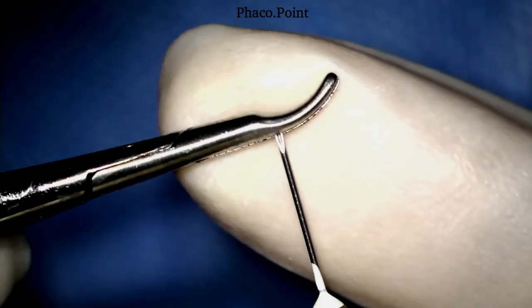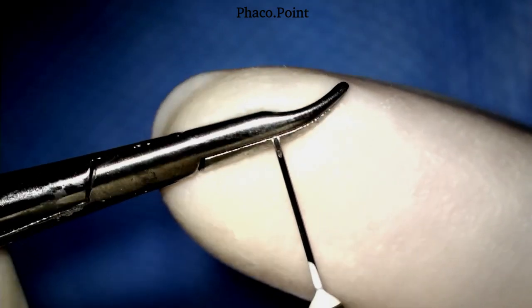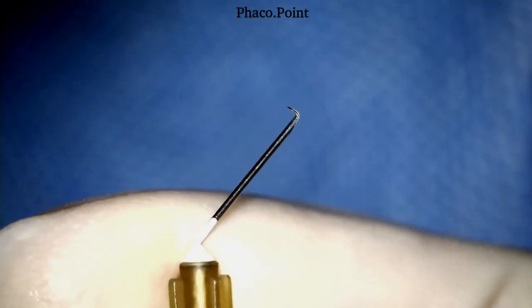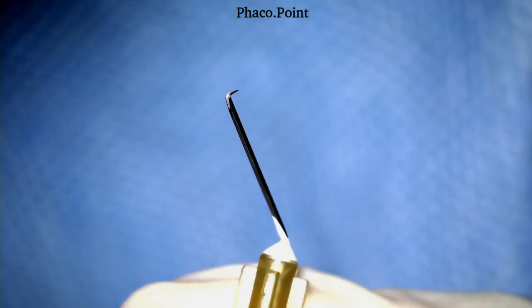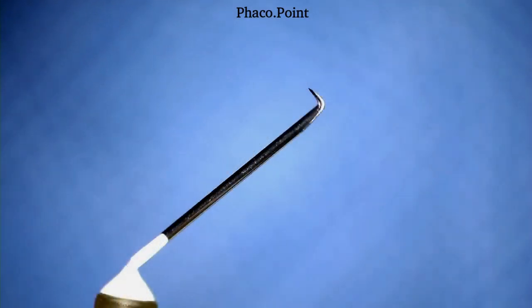In this part of the video you'll see me fashioning a cystitome wherein the bend on the bevel is closer to 50% of the entire bevel. The result is a cystitome wherein the length of the bent part of the bevel at the tip is much longer. I don't personally like such long tips because I tend to bury into the cortex while creating the capsulorexis.